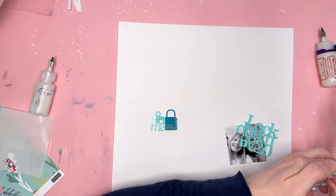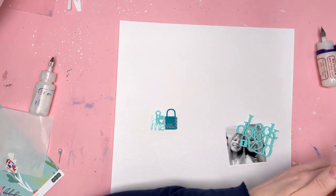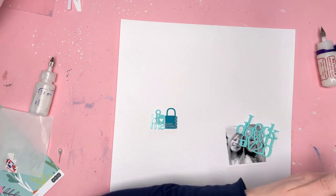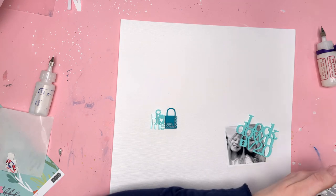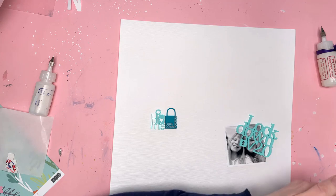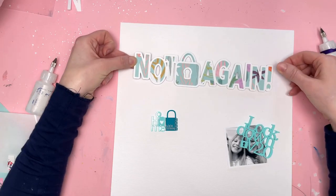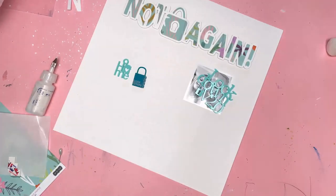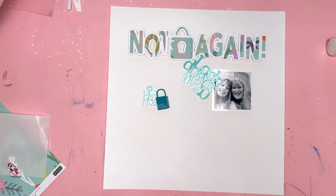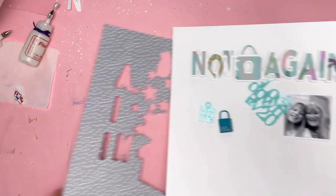I'm sticking the cut file in place and raising it up on foam pads, popping it at the top of my layout. My plan was to create a layout with everything anchored towards the top, but it's kind of cascading down the right hand side — and that's fine. Sometimes layouts take a different direction to what you expect. In the end I had my photo a bit lower down than planned but I'm really happy with how the layout turned out.